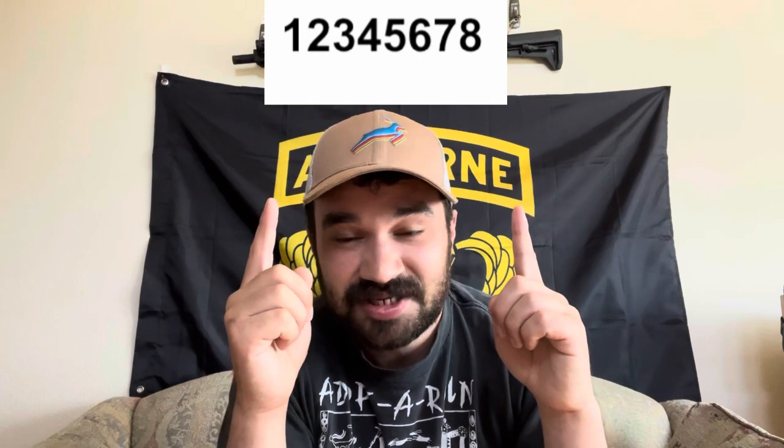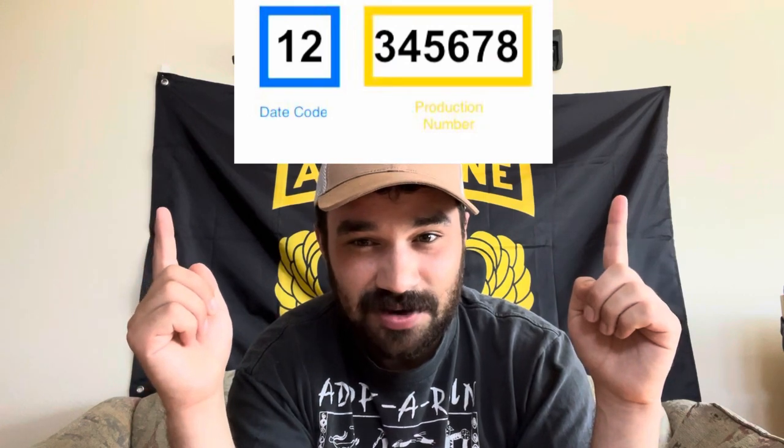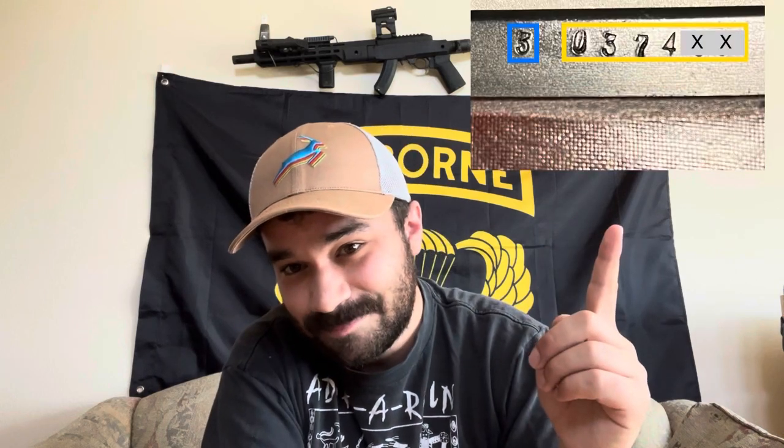So buckle up, because this is the meat and potatoes of the video right here. That seven to eight digit serial number you're looking at is actually two separate numbers: a date code and a production number. Sometimes these numbers are even stamped separately. Usually the two distinct numbers are stamped in a continuous sequence, and without that clear delineation, people end up getting paralyzed trying to distinguish exactly where the date code stops and the production number starts.